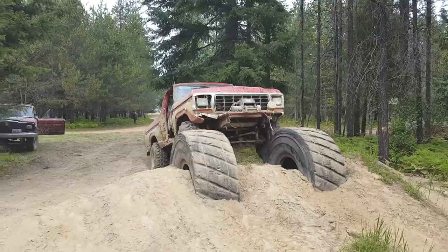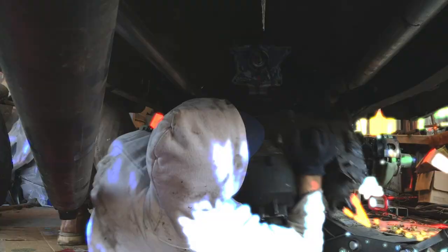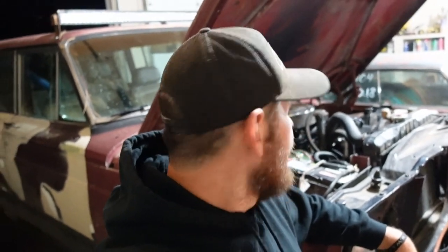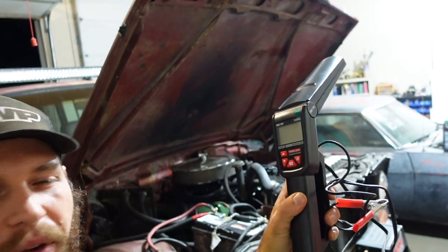In this episode of DPV, we're checking out the ANOVA 3568 timing light. Welcome to DPV. I'm Josh and today we're checking out this ANOVA 3568 timing light. I needed a timing light so I could tune up the Jeep a little bit, and when you're doing this automotive thing you kind of just need a timing light. So I picked this up on Amazon for about 85 bucks or so.